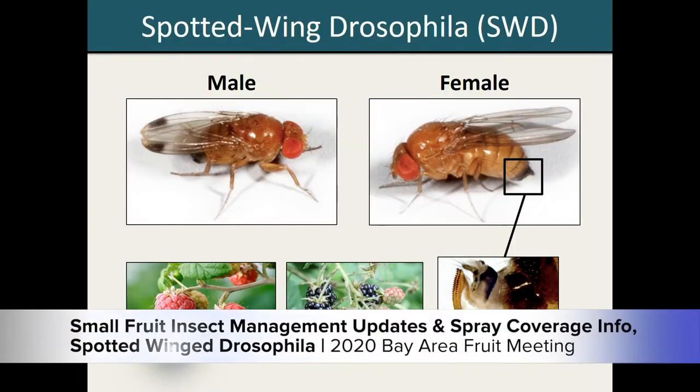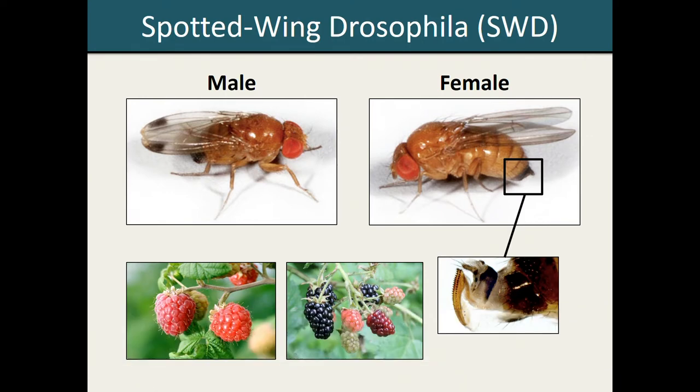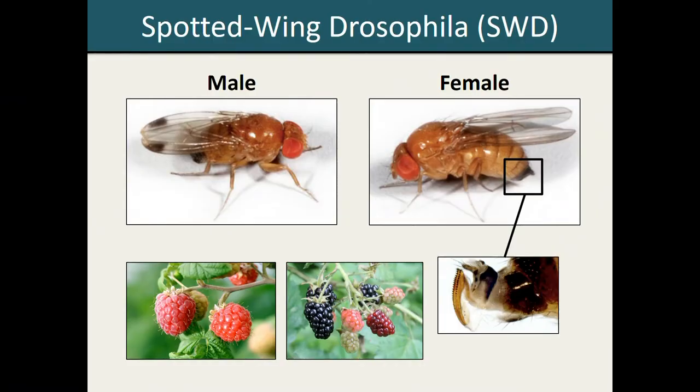For those of you who are unfamiliar with this pest, Spotted Wing Drosophila, or SWD, is an invasive vinegar fly that has recently emerged as a primary pest in a number of soft skin fruit crops here in the mid-Atlantic region, particularly fall bearing raspberries and blackberries. Unlike other species of Drosophila, female SWD do have a serrated ovipositor, which allows them to cut directly through the intact skin of ripening fruit when they lay their eggs.